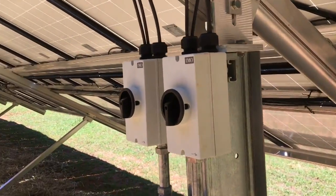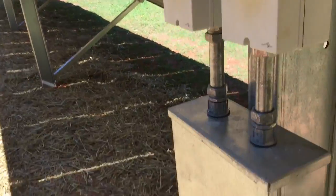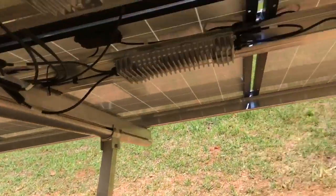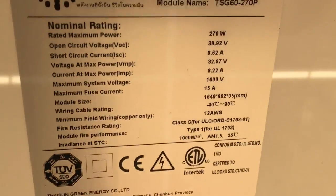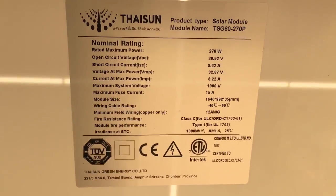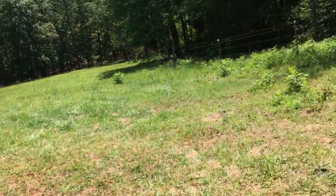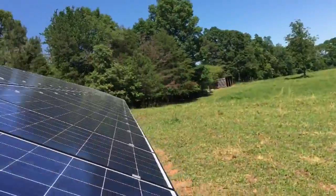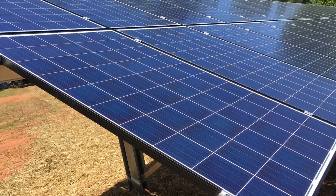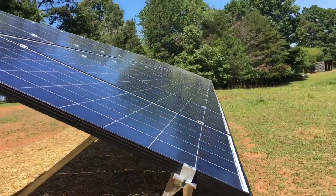These are 600-volt disconnects going into this pull box, and from there the conduit run goes all the way to the house. Here's a picture of the module — Tyson Solar 270-watt poly modules. They're not mono, they're poly — the poly module has a kind of blue color to it, but with the black frame it looks pretty good.